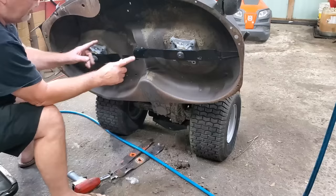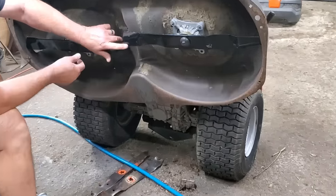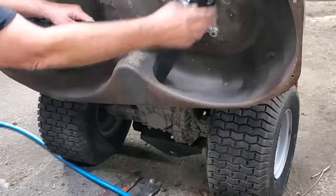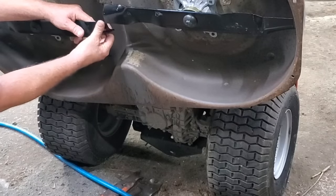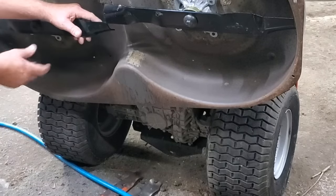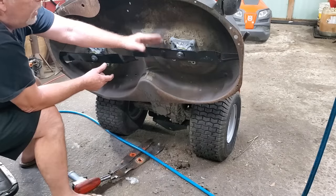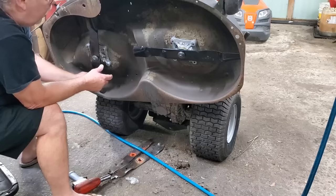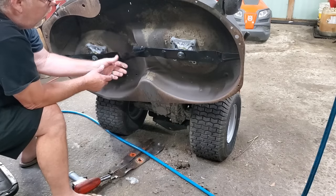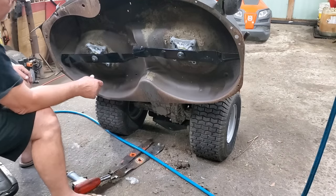I've got one more thing to show you. If you want to check your blades — see how those are nice and level across there. Now spin it around the other way and see they're still pretty close. If you hit something, sometimes those will be out of whack and you can take a hammer and hit the deck, bend that thing one way or the other to get them back straight and give you a nice even cut. The cutting edges are real close there on both ways. Awesome.